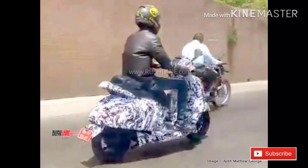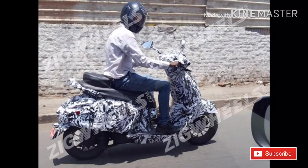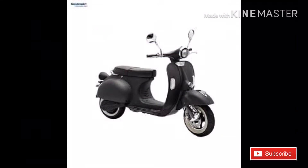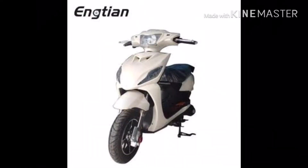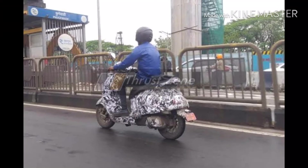Bajaj has a 4kW electric motor. There are two modes: sports mode and eco mode. Sports mode gives a 75 km range and eco mode gives a 90 km range. There is also a digital display.